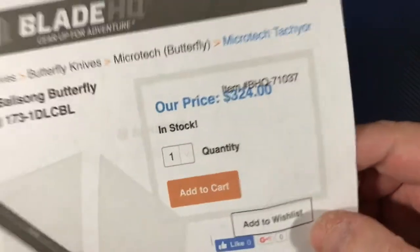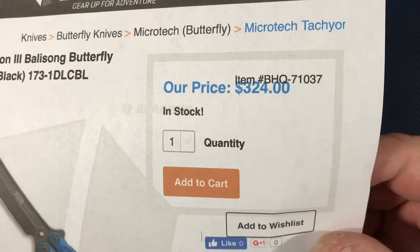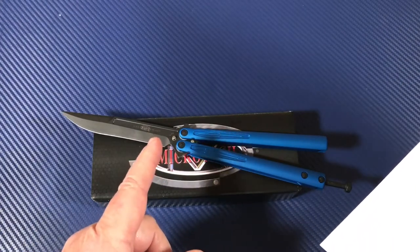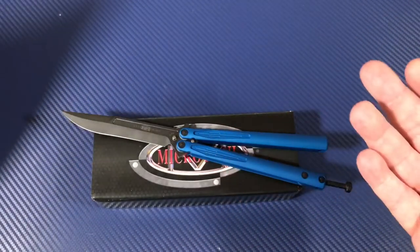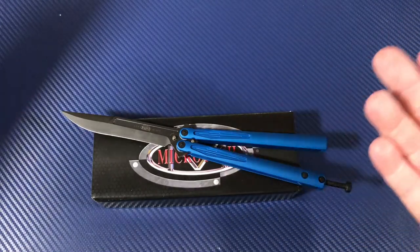This is the latest generation — latest and greatest. Do you see that price? L-MAX and aluminum — titanium wouldn't have been bad. For $324, you'd think maybe you'd get titanium. I think the custom version does have titanium. Microtech used to have that disclaimer like 'we reserve the right to change steels' — they could use 154CM, L-MAX, whatever, depending on what day of the week it is.